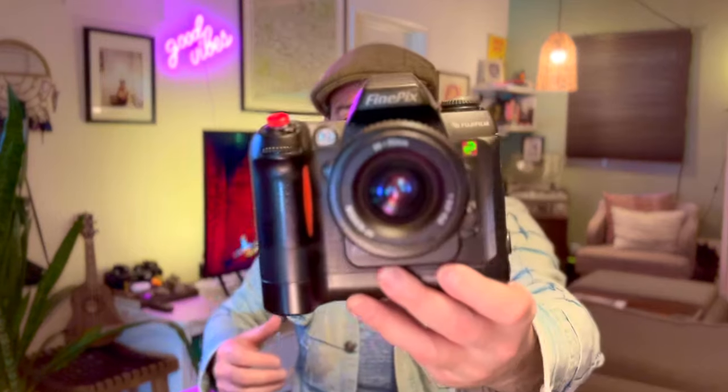Another CCD powerhouse from back in the day — the Fujifilm FinePix S2 Pro. There have been many reviews of this camera on YouTube, but more so in writing on the internet because it came out in 2002. Back then, people weren't doing reviews on these cameras as much.